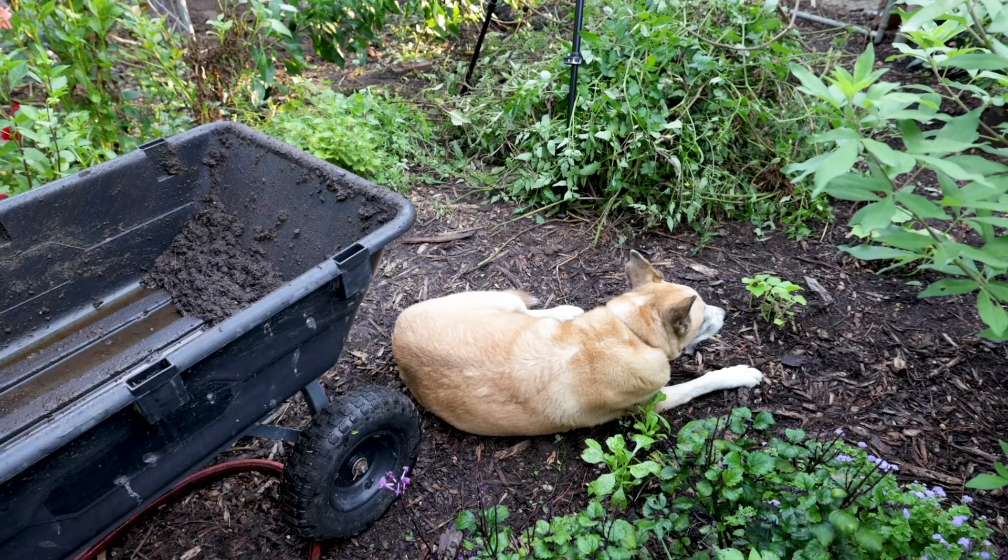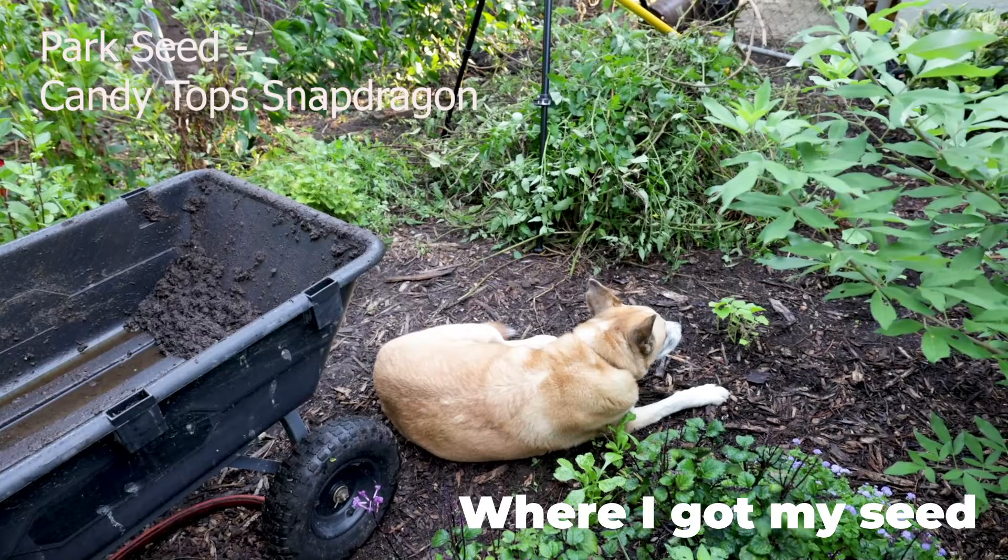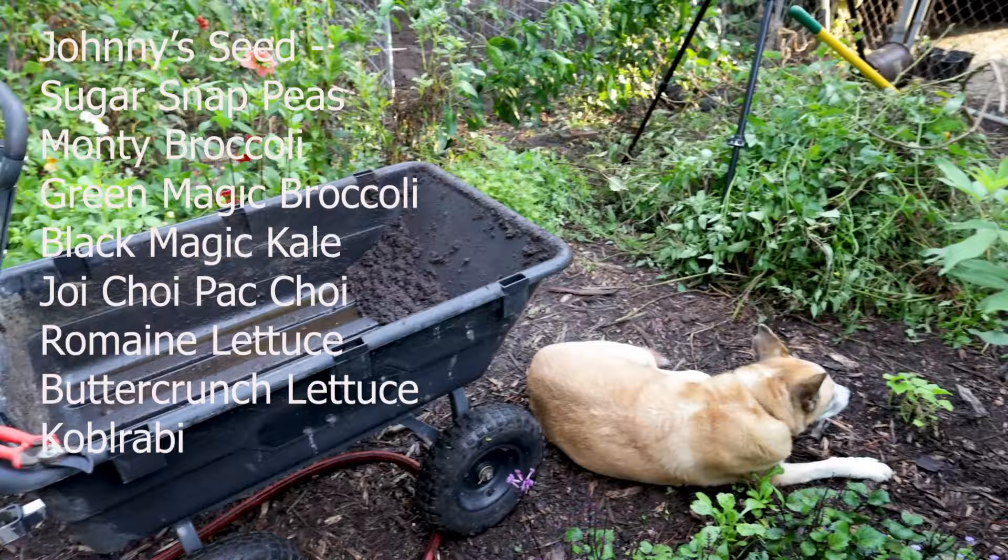My 13-year-old husky mix loves attention and she managed to get into the only path to get back to where I'm working and lay down. There's no way you can't give her attention in that space — she's in the way of cleaning up the pile of tomato plants, the cart, the tripod, and where I'm planting lettuce this morning.